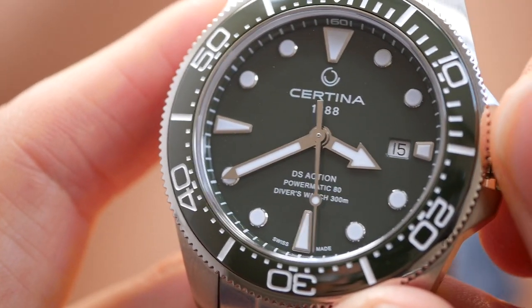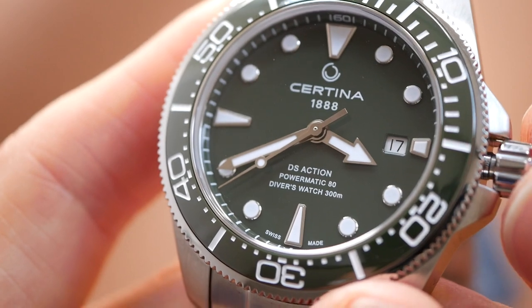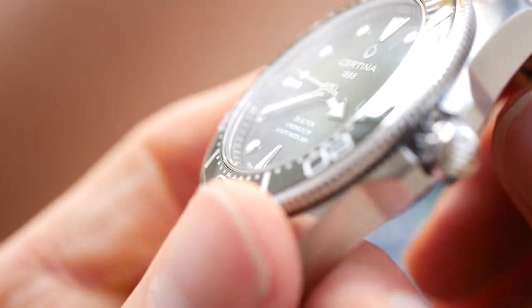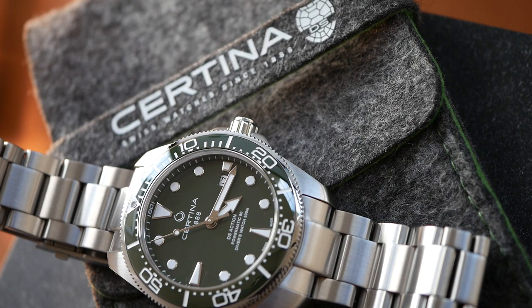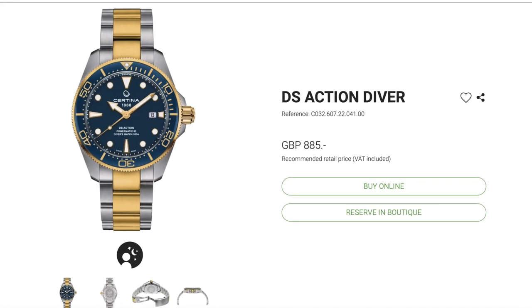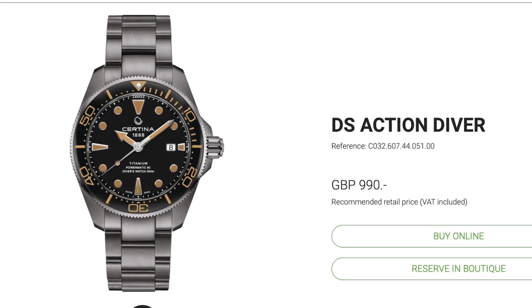The date function is the same — just all very tight and perfect, really slick movement. And the crown is signed as well. This colour really drew me in when I saw the different options available on the new DS Action Diver from Certina. They come in black and blue as well, and also a very classy looking black and tan combination with a titanium case, which really appeals to me.